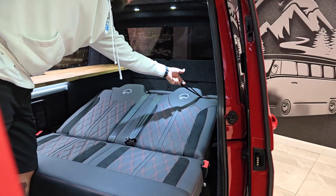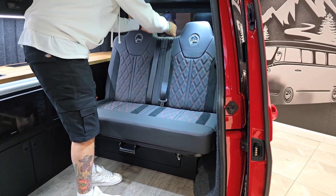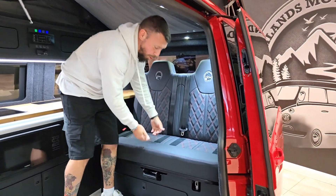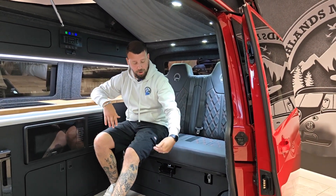All you simply do is lift and pull that towards you and the bed will gas assist itself back. The easiest thing to do is give the seat belts a little bit of help to find their way back into position, then walk the bed back and lock it down into the down position. It is as easy as that.